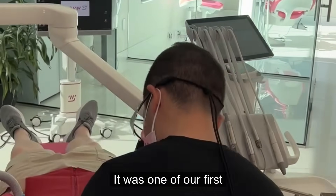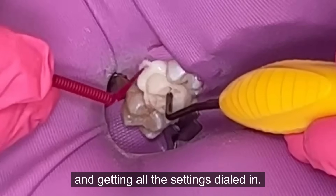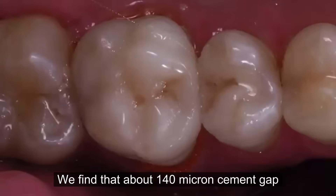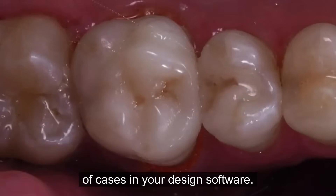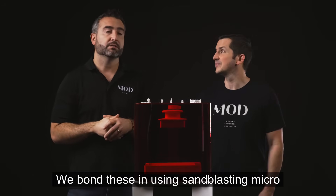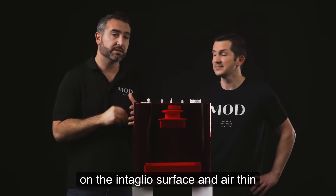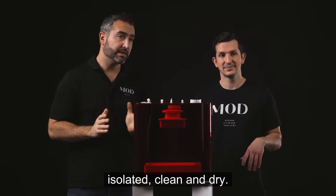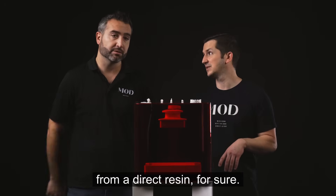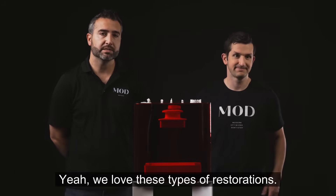It was one of our first ceramic crown cases, and it's all about the digital design and getting all the settings dialed in so these just drop right in. We find that about a 140 micron cement gap is perfect for these types of cases in your design software, to really make that fit slide right in. We bond these using sandblasting and micro-abrasion, and we use adhesive on the intaglio surface and air-thin that, making sure everything's isolated, clean, and dry. These are just a huge upgrade from direct resin — we know it's going to wear better and the aesthetics just blend right in.